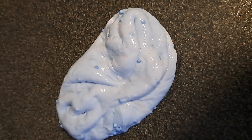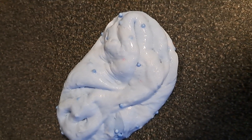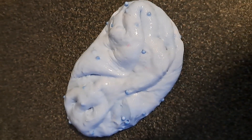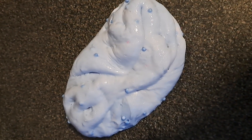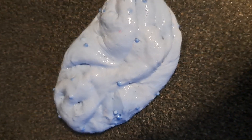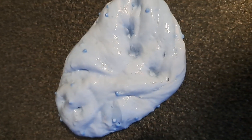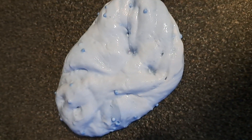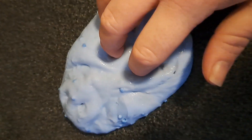I made this with PVA glue and some activator and some paint, and I did actually add a little bit of baking soda. I also added some shaving foam — I just thought I'd try it out and throw whatever I could find in there to see how it came out. I think the conclusion is it's quite fun to play with, but maybe I need to work on my technique a bit more.